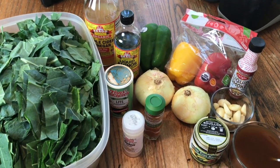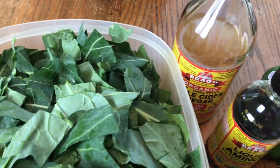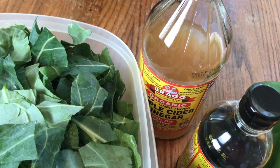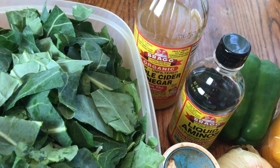This is everything I'm gonna need to make my collards. Of course I have a big old thing of collards here. I'm gonna wash them in the Bragg's apple cider vinegar — the reason I like washing my collards in it is that some of the apple cider vinegar remains, and I like to have that in my collards as well for seasoning.